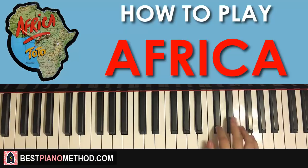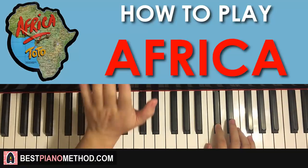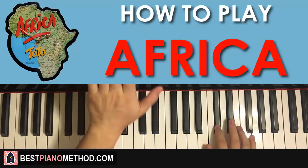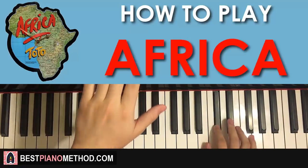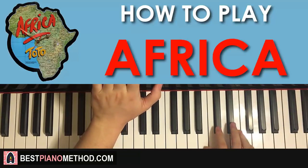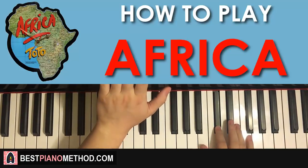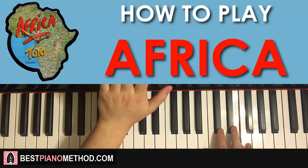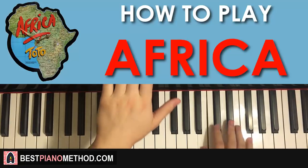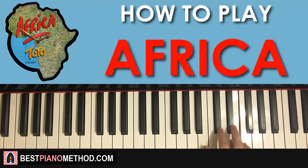The rhythm is quite important. It goes one, two — like in between — so it's like: one... Follow that beat. One, two, three, four — those are the four counts. Get that rhythm right or it won't really sound like the original. Anyway, that's the right hand.